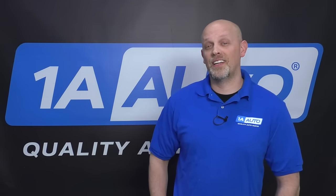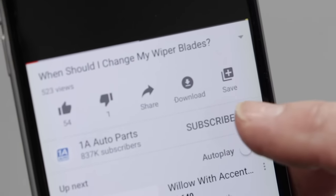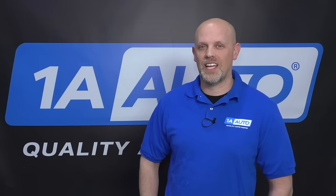So there are some tips on how to diagnose a bad starter. If you enjoyed this video, make sure you subscribe to our channel, ring that bell, and turn on all notifications so you don't miss any of our videos. See you soon.